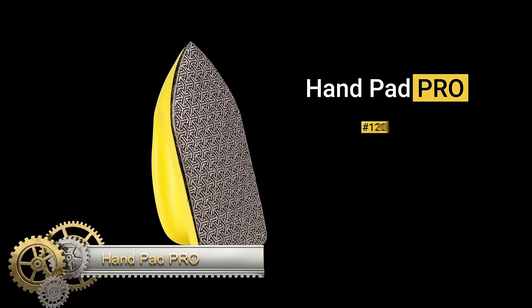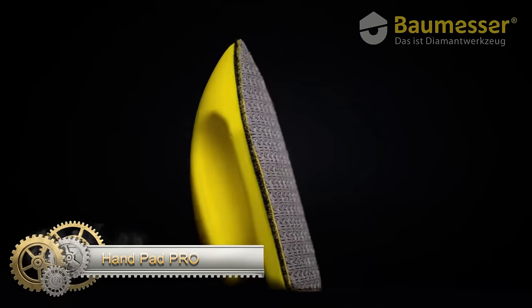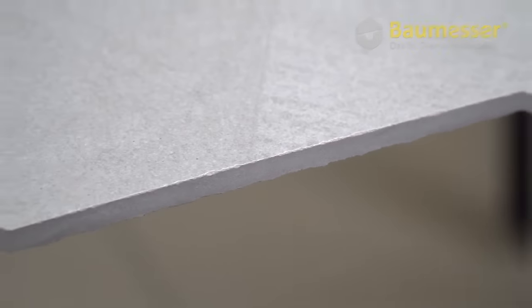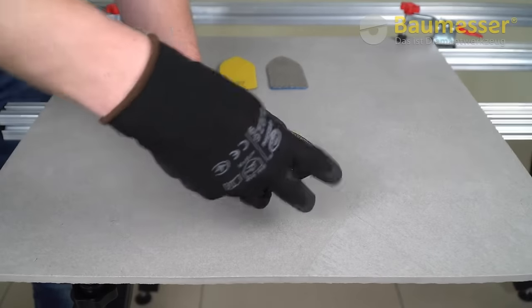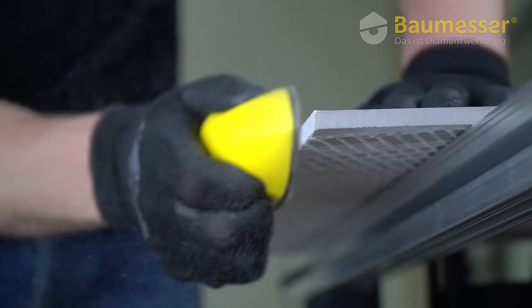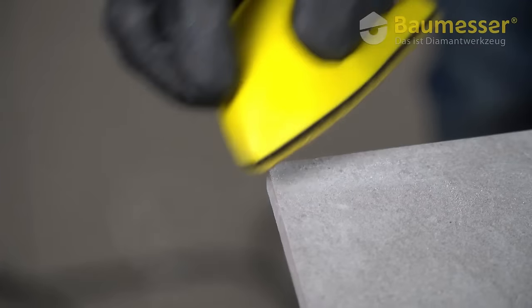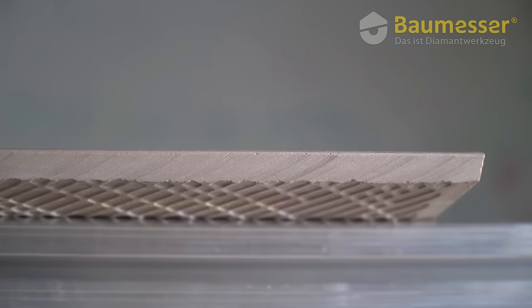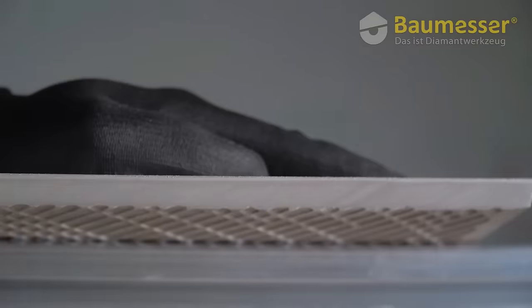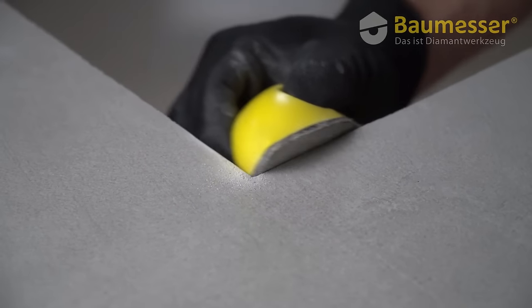The HandPad Pro is a manual diamond grinding bar designed for ceramic tiles, offering a seamless transition from cutting to grinding. This compact tool eliminates the need for an angle grinder, ensuring immediate and convenient usage. It comes with a standard 120-grain diamond base, with replaceable soles also available in grains 60 or 200. Attached via Velcro, the bases feature a rounded design perfect for intricate areas. The iron-shaped ergonomic handle ensures comfort during use.